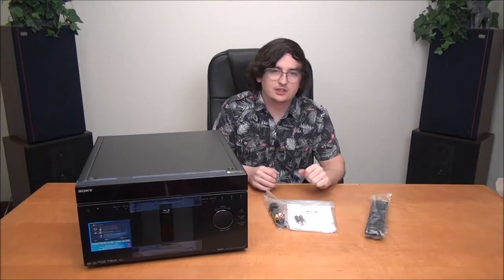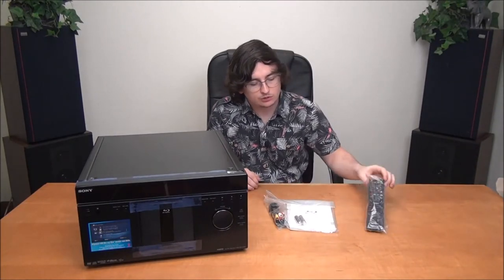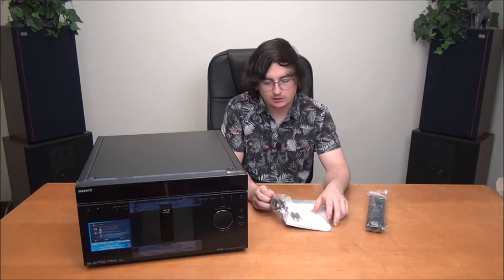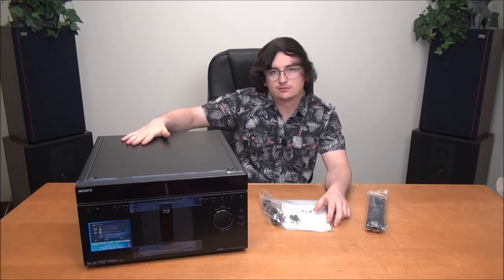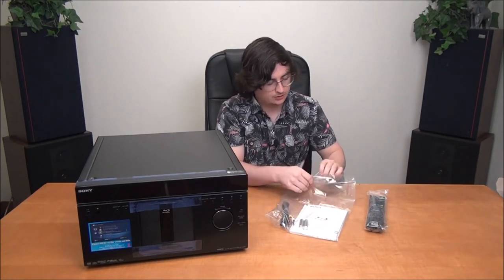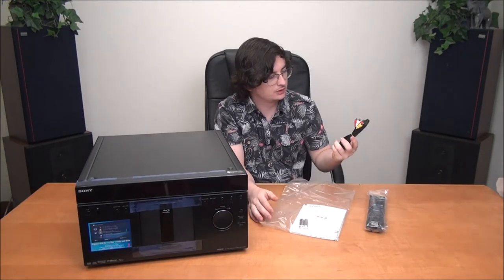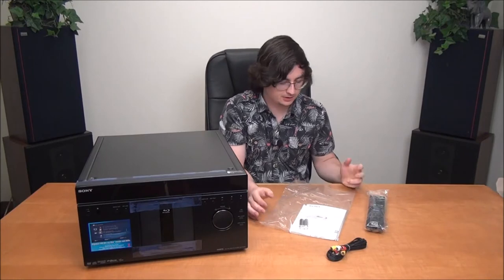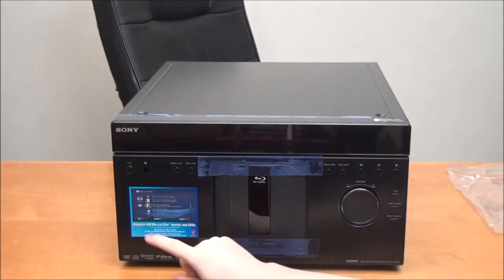This is everything that you'll get in the box: a remote control, your manual, batteries for the remote, an audio-video cable, and then the unit itself. It comes with a standard composite cable, which is kind of weird — must have been because it's older — but we'll throw in an HDMI cable if you get this one, because that's how you should be using it.